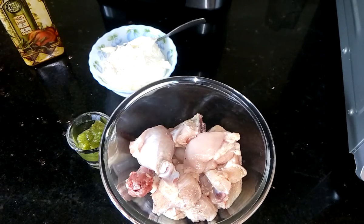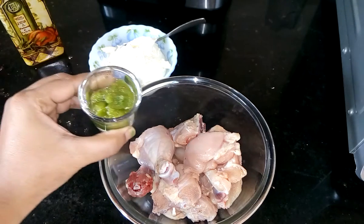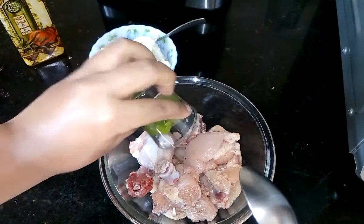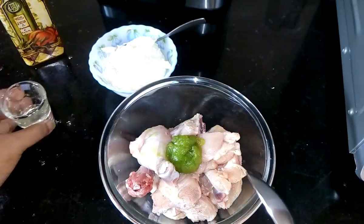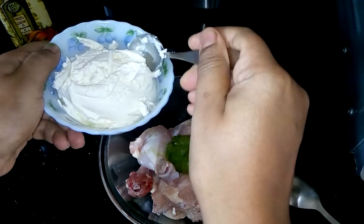For this recipe I have taken 300 grams of chicken. Now I am going to add 1 tablespoon of garlic and green chili paste and 2 tablespoons of thick yogurt.